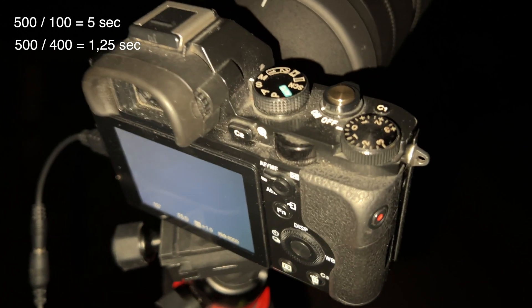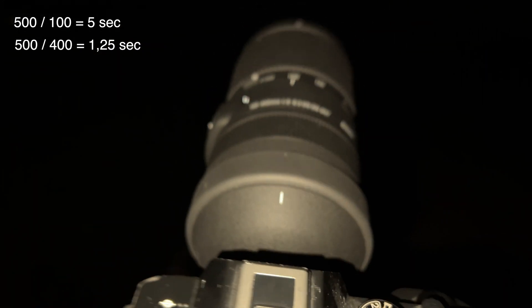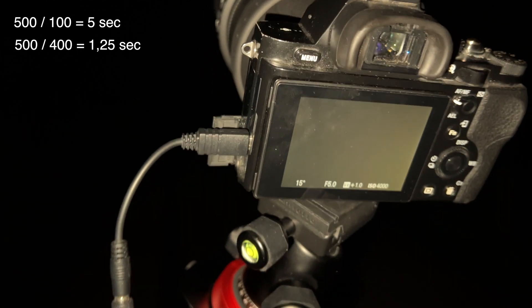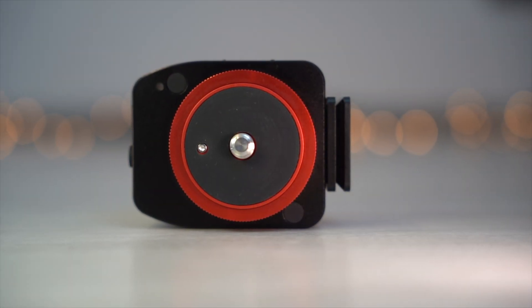Next I will try my Sigma 100-400mm, where I shouldn't expose more than 4 seconds at a focal length of 100mm and no longer than 1 second at a focal length of 400mm. But let's see how long we can expose with the tracker.